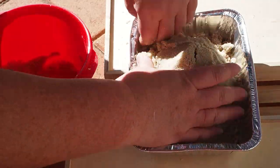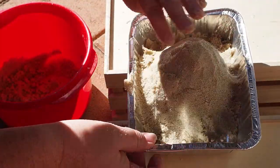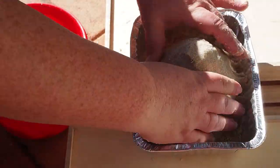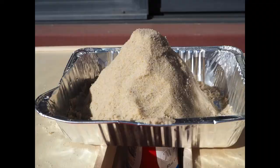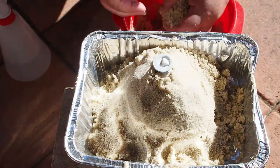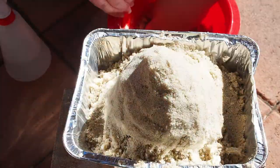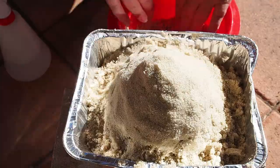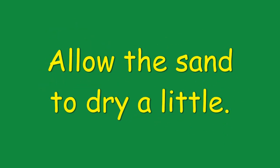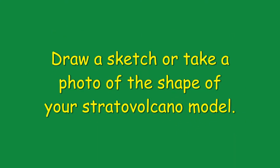We're showing you the models we built using two different kinds of bottles. First, the empty sauce bottle — make sure you don't have any cracks in the surface of your volcano. Then, the sports drink bottle — try and get a symmetrical shape with steep sides. Allow the sand to dry a little, then sketch or take a photo of the shape of your stratovolcano model.